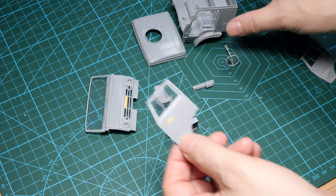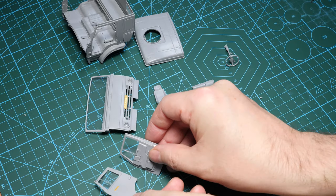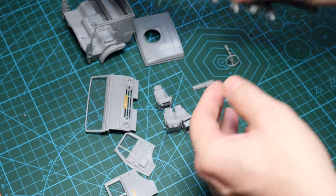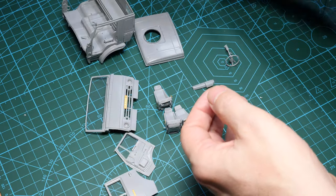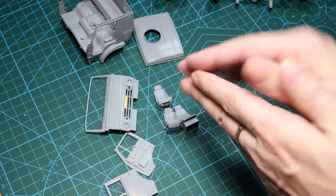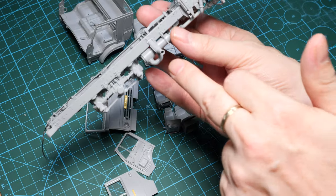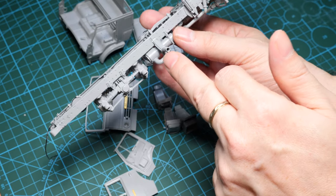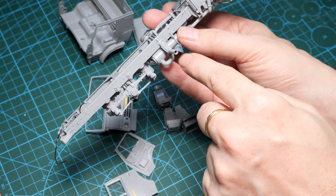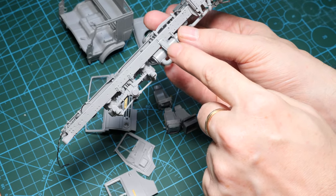This cab is basically as complete as I'm going to get it at this stage. There are a few extra little detail parts to mention. Note the exhaust — this exhaust needs to be entirely bored out. It doesn't even have any indication of depth to it, not even a shallow hole. It's just a flat piece, so make sure you hollow out your exhaust on there. That's one thing to notice.